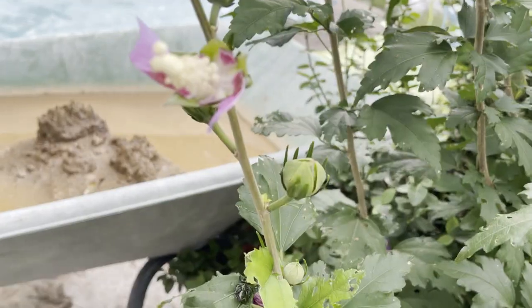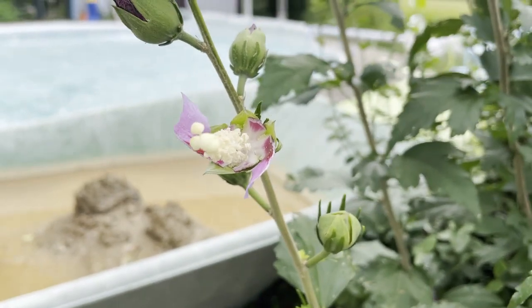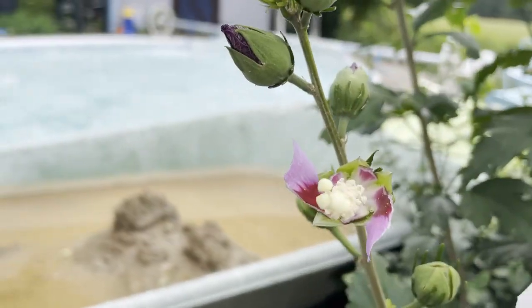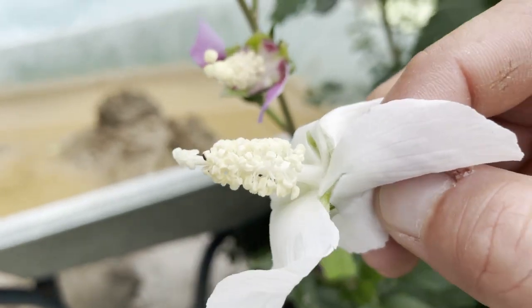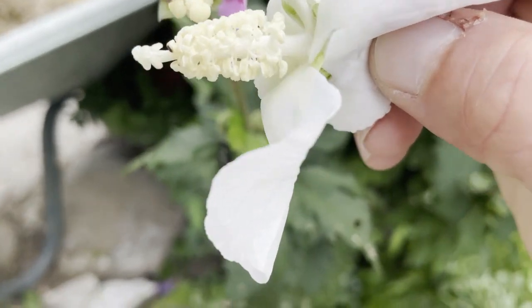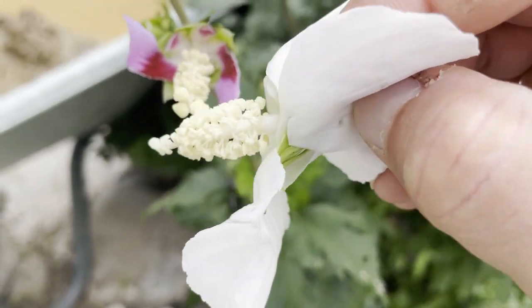I'm just going to rip those petals off. The petals don't matter — they're just there to attract the pollinators to come and do this for the plant. Now what I'm going to do is take this flower and just rub it on the tip, just the tip.